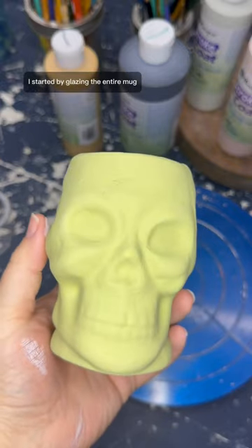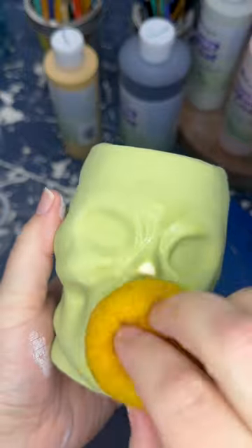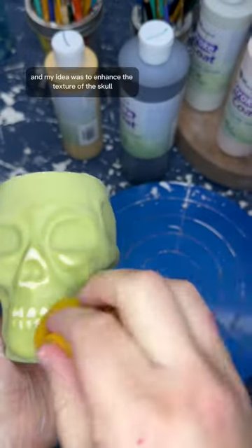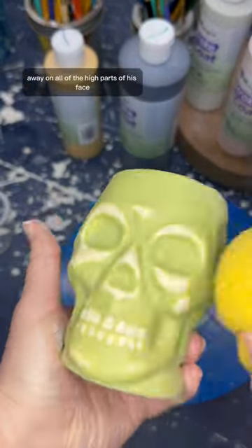I started by glazing the entire mug with my favorite green right now called Toad-Ali Green — like a frog, get it? My idea was to enhance the texture of the skull by wiping some of the glaze away on all of the high parts of his face.